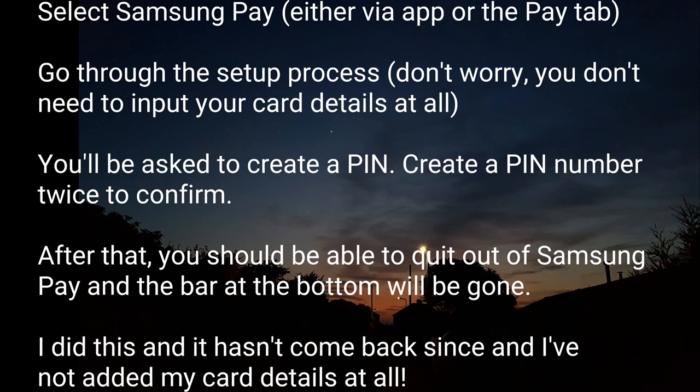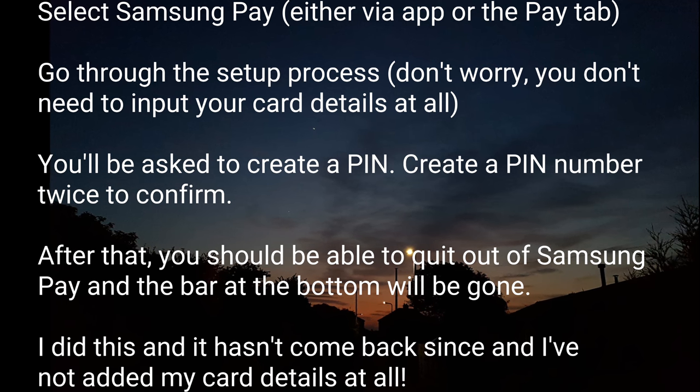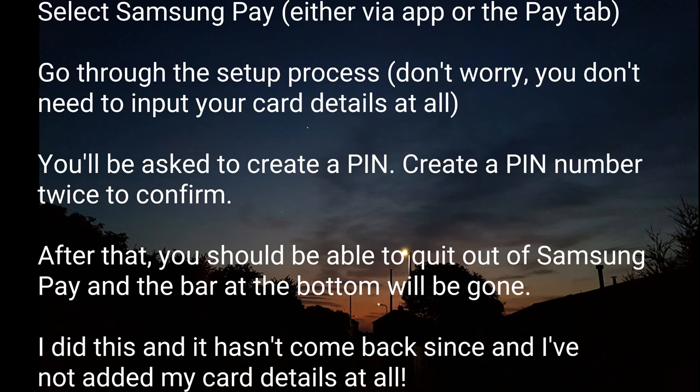I've done this and it hasn't come back since, and I've not added any card details at all. That easy. Samsung also agreed with me by saying that there should be an option to actually remove it without having to do all this, because it just seems absolutely ludicrous.